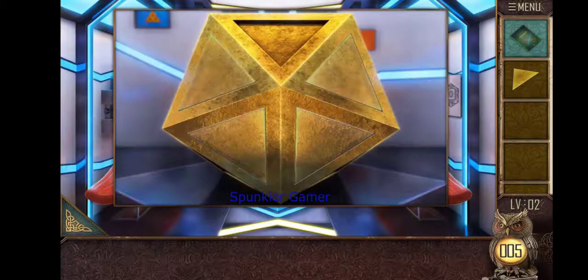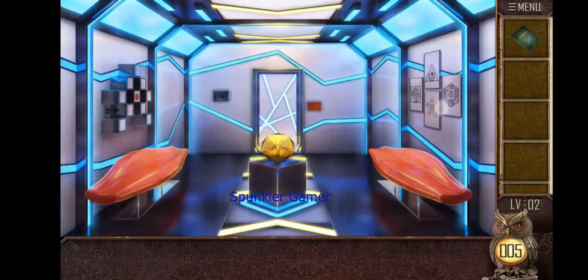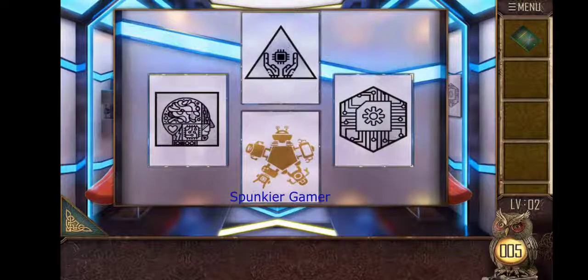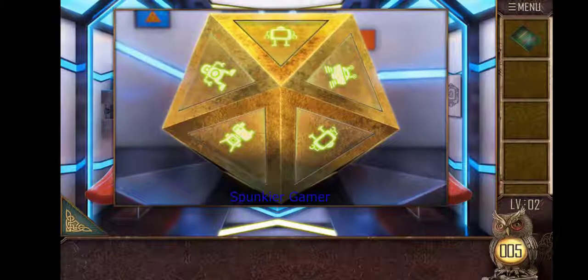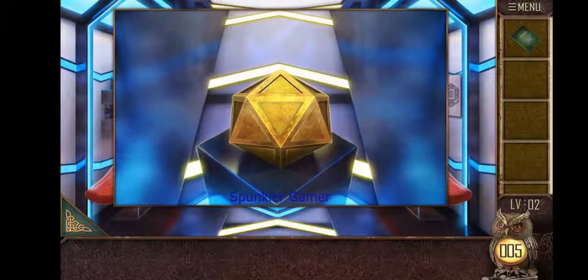Now we place this piece and there are some figures over here. We need to put them in a certain order — we can clearly see they are marked. Just remember the order and match it on that machine. The order is: this robot, then this TV one, then this machine, then this one, and this two-eyes TV.